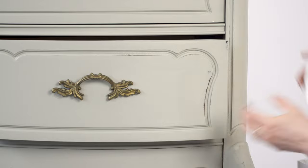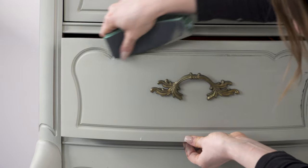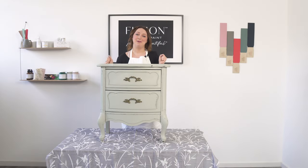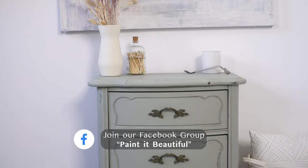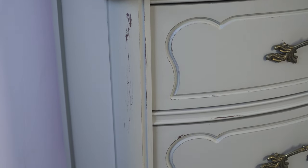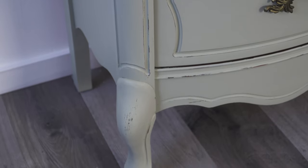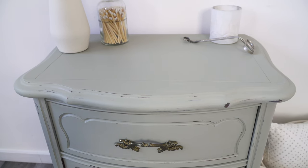Look at that — it just shows off all these beautiful curves and edges. I knew I wanted to distress it as soon as I saw it painted. And that's how easy it is to paint it beautiful with Fusion Mineral Paint. Don't be intimidated — you can do it, and we are here to help you every step of the way. Check out our Facebook group called Paint It Beautiful with over 300,000 members where you can ask questions or find inspiration. Also check out our Instagram page or hop over to our website where we have lots of blogs. We're here to inspire, educate, and help you paint it beautiful. Grab your favorite color and get started today.